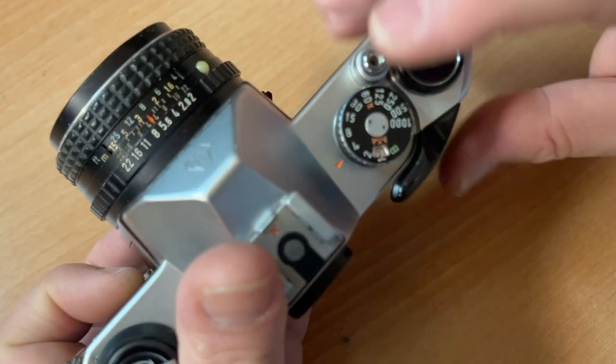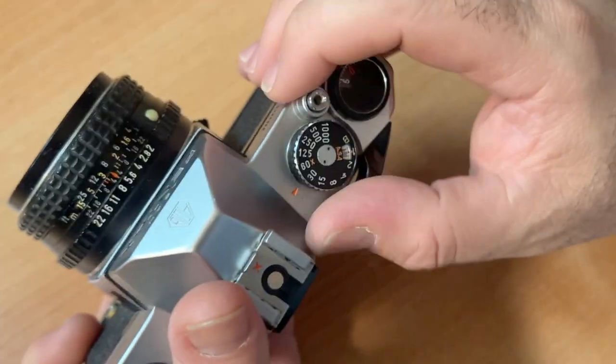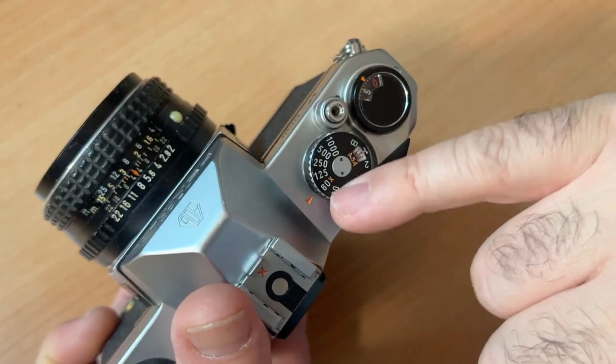So now I'm at one-fourth of a second. One-thirtieth of a second. One-sixtieth of a second.